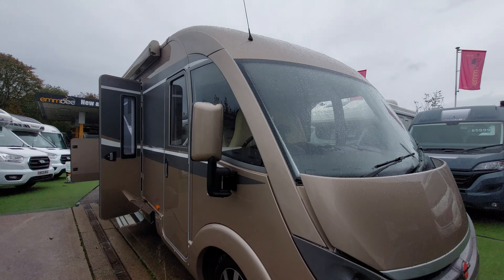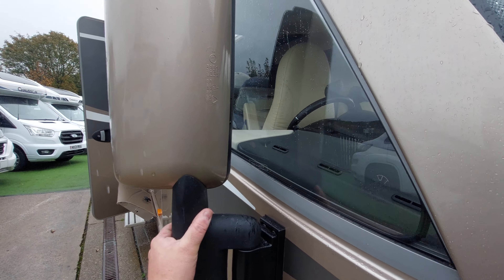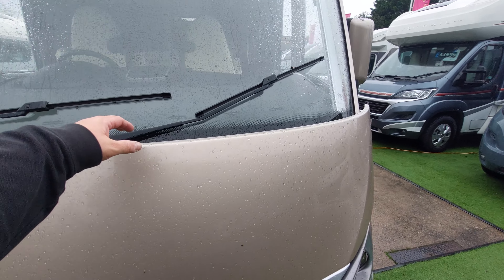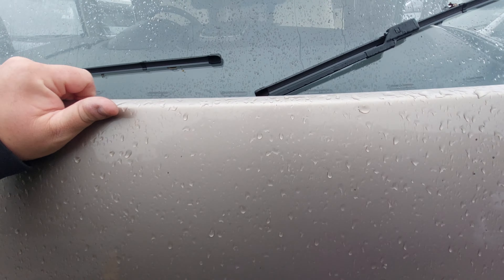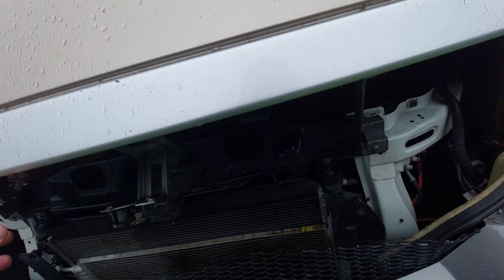Starting from the side, the mirrors will fold in manually and come out — they are electrically operated from the switch inside. The bonnet pulls back and then up; you've got to release it from inside and it does take two hands to do that.